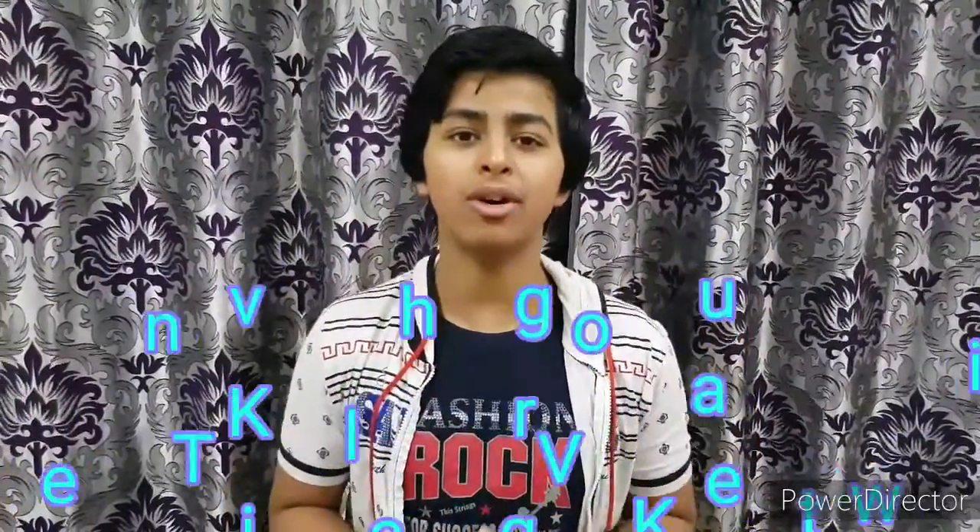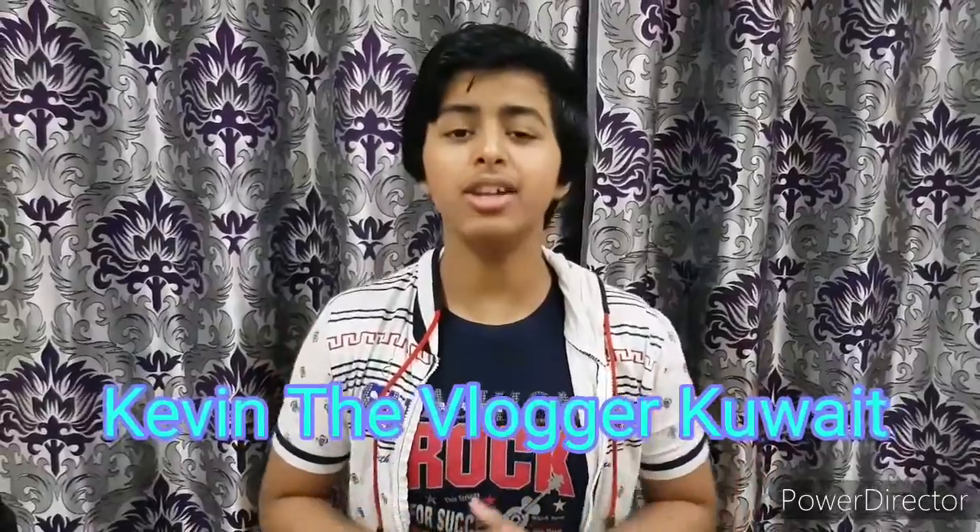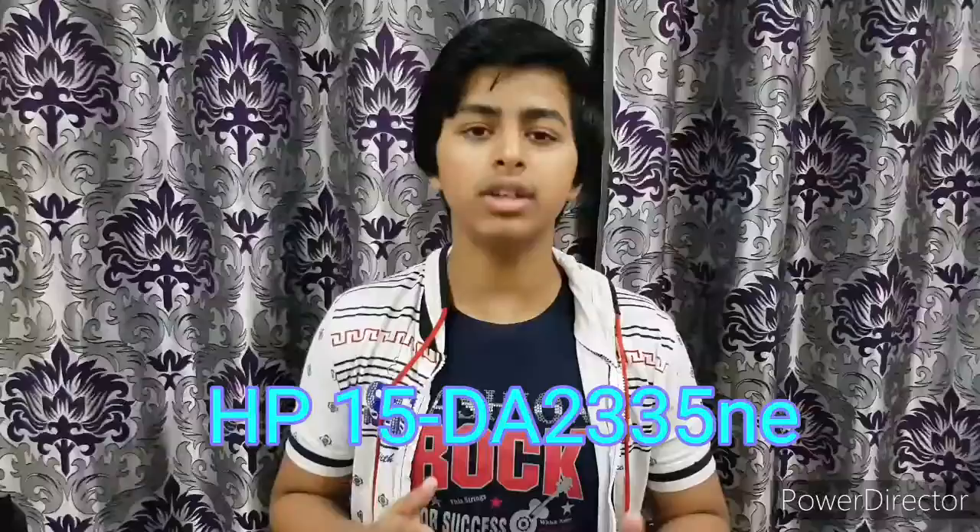Hello everybody, welcome back to a new video. You are watching Kevin the Vlogger, Kuwait. So today I have actually bought an unboxing for you guys. Today I will be unboxing the HP 15-DA2335NE, which is one of the latest laptops in the HP store.